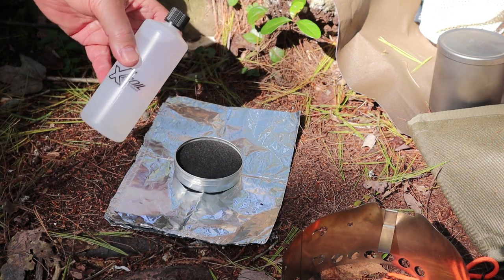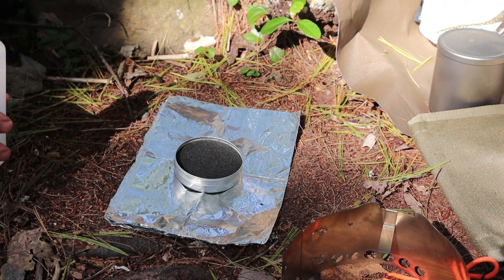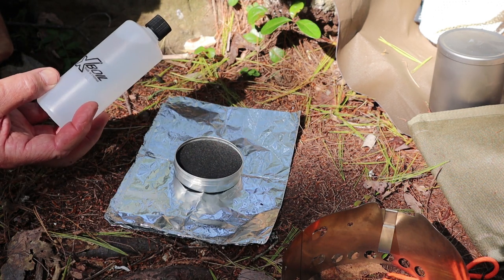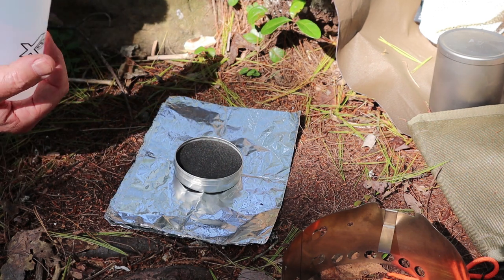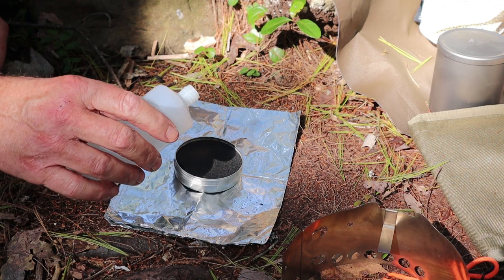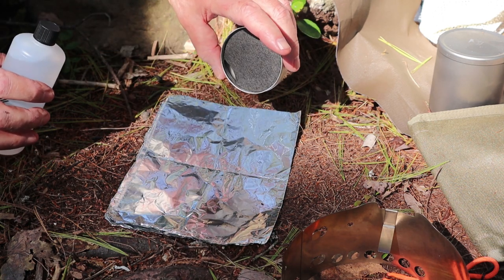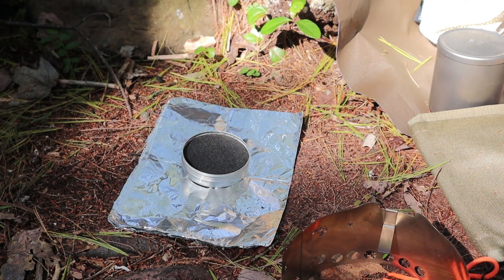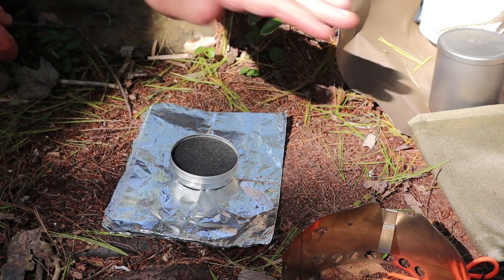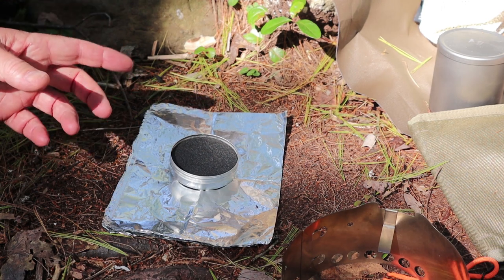There are three alcohol bottles — this is the largest, the medium size, and the smallest. I'll put the measurements for each alcohol bottle in the description so you can determine how much to carry. For this purpose I probably only need about an ounce of alcohol in this burner. Let me just pour a little bit in — that's about maybe an ounce, maybe a little bit more. Nothing pouring out of it, and that's one of the things I like a lot about this — it makes it safe.